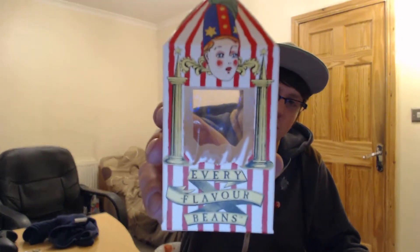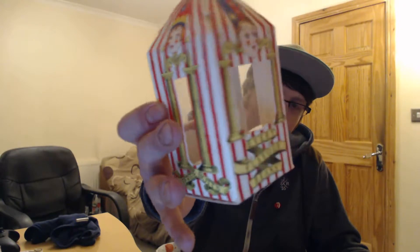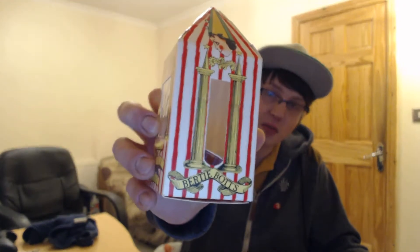A few weeks ago my girlfriend went to London to the Warner Brothers Studios — more specifically the Harry Potter Studios, which has the sets, props, and things like that. In the gift shop she bought some Bertie Bott's Every Flavour Beans, the beans featured in the Harry Potter films — I'm guessing they were in the first one.